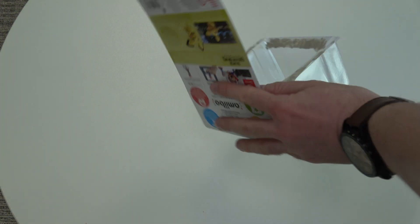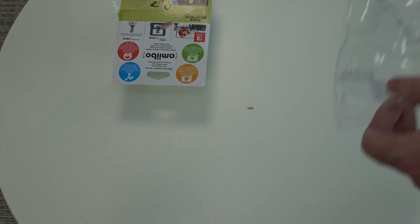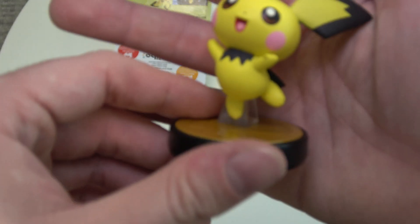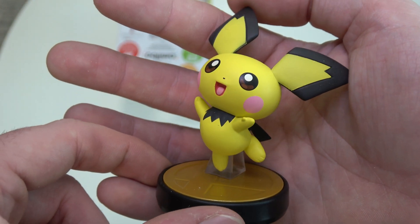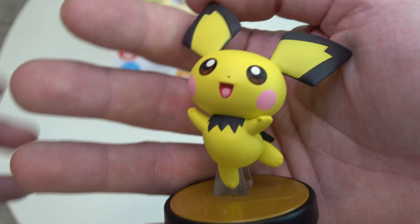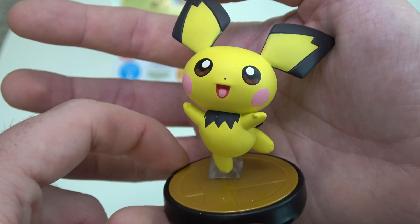Alright, let's take him out and have a closer look at Pichu. There we go — the Pichu amiibo. He hadn't had a release for a long time, but he's finally releasing on Friday. We've got to give you a close look at the cute Pokémon right now.